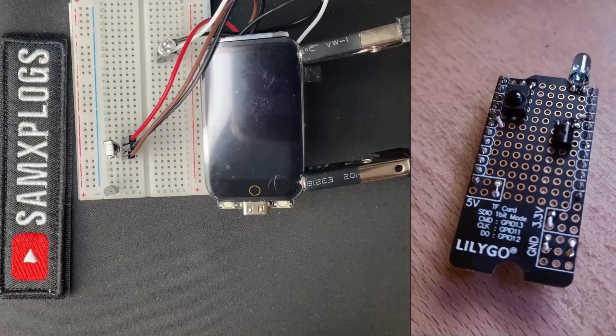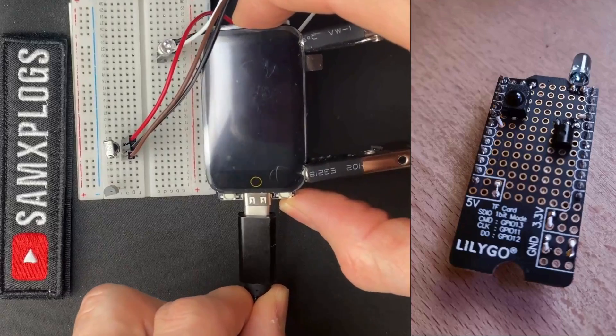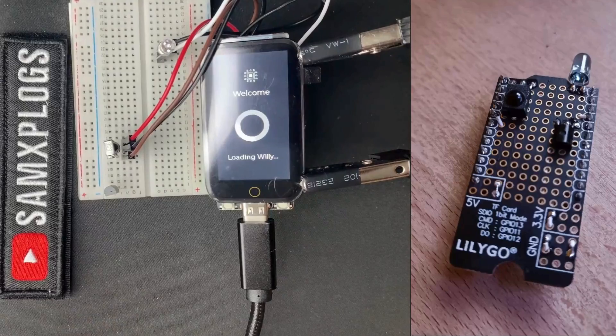Welcome to another video dedicated to the Willis firmware. It's great to have you back, as we will continue here to test with the breadboard the IR functionality.